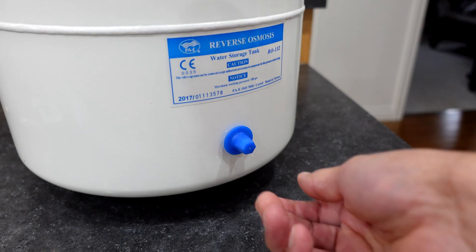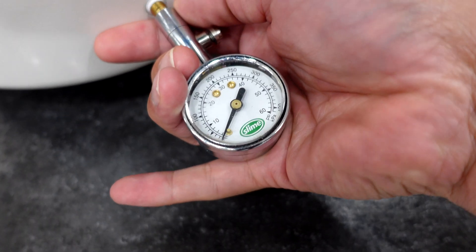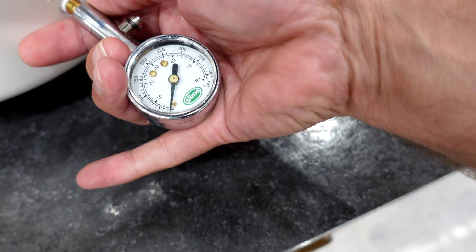Believe it or not, the hard part's already done. All we're going to do now is pre-charge or recharge that tank, bringing it back up to working level PSI, and everything else should be running. To do that, we're going to remove the blue plastic cap, then test what PSI is inside the tank, and then fill it back up.